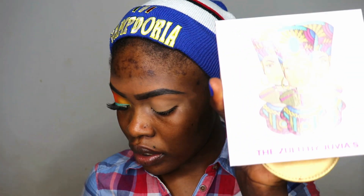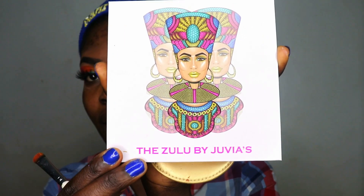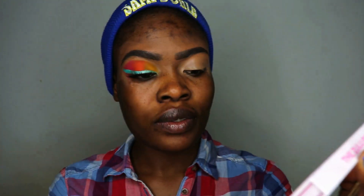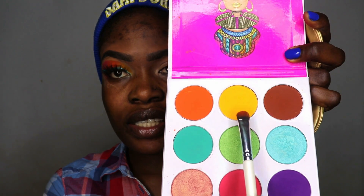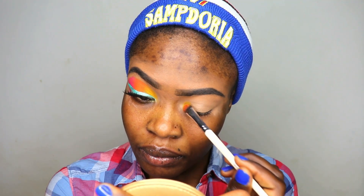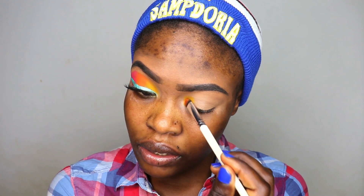I'm using this one right here — this is the Juvia's Place Zulu palette. The first shade I'm using is this yellow right here, and I'm just going to be packing that onto my eye. See, that's how it looks — I'm just packing that into my eye.